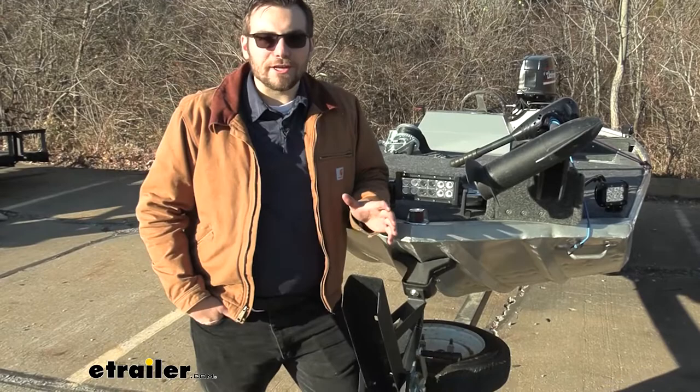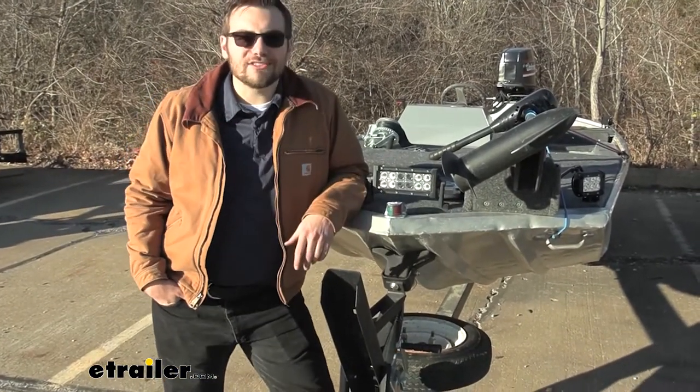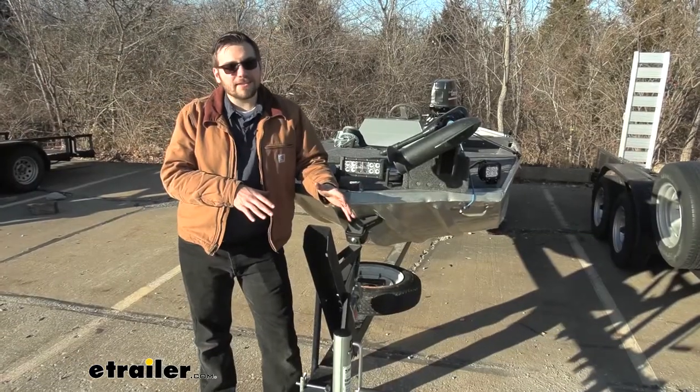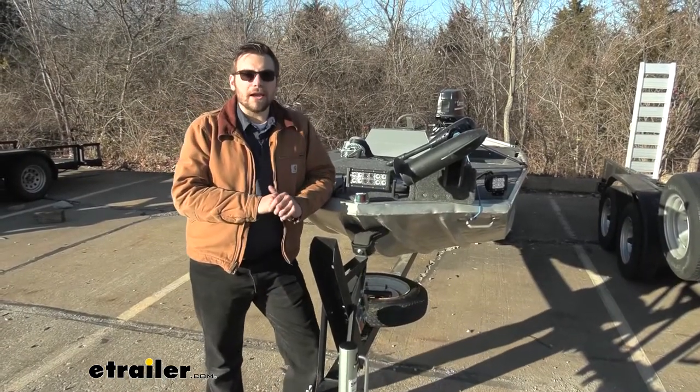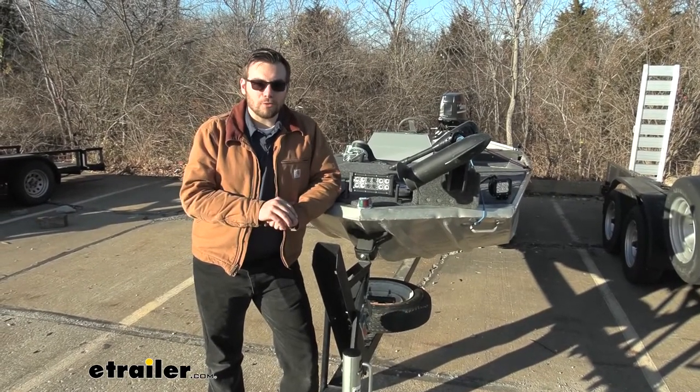Well guys, hopefully you have a pretty good idea of how to get this winch installed and start hauling your boats or other utility items on your trailer. I think that about does it for our look today at the Buyers Products 800-pound trailer winch here at eTrailer.com. I'm Bobby — thank you for watching.